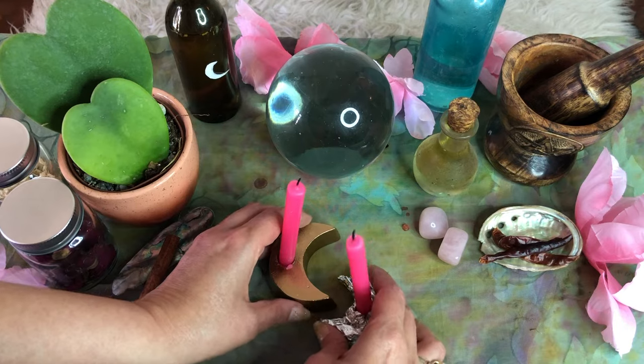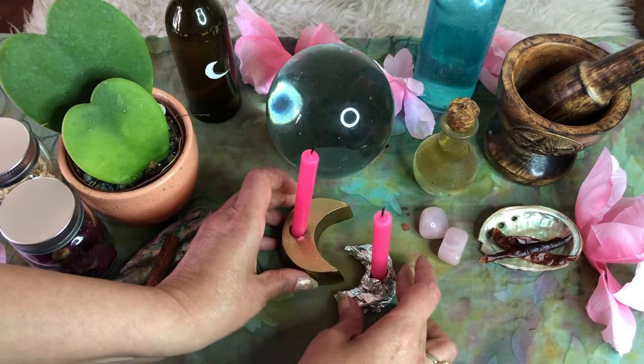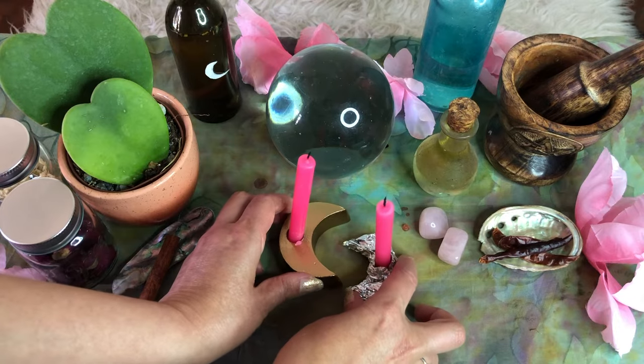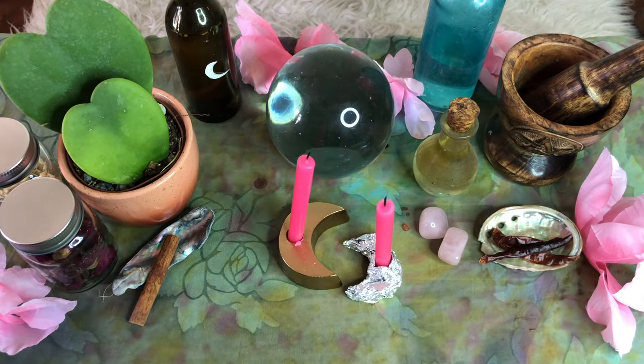Step six: use two red or pink candles of equal size and place them in the center of your altar. You will work with these candles by lighting them anytime you do a love spell or simply to ignite the energy of your altar and charge it for romantic love. I have created a moon-shaped holder for one of my candles so that it matches the other moon-shaped holder that I already had. Get creative and make it your own using symbols of the moon, hearts, or anything else that has romantic meaning to you.